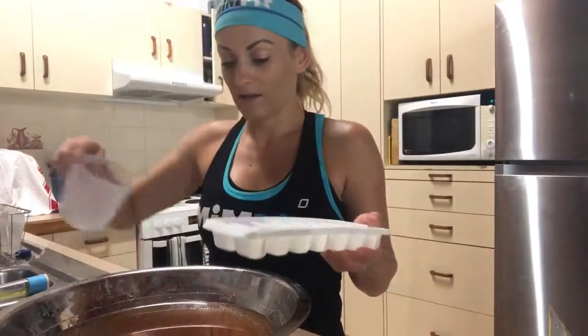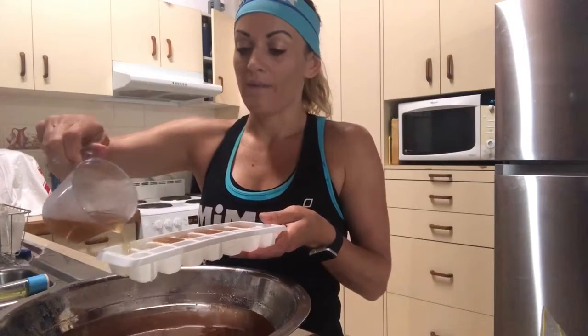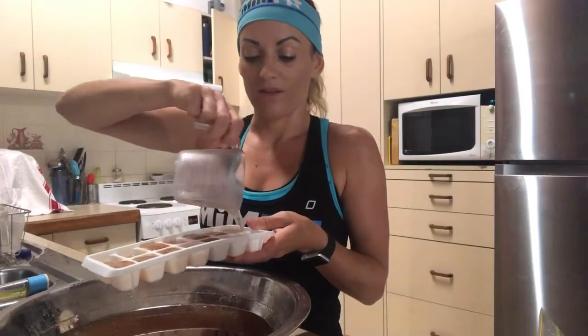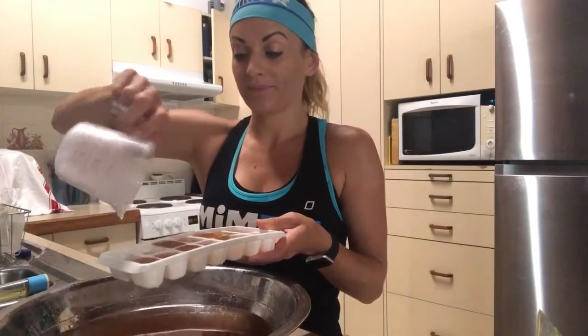I fill up my ice cube trays because I find the ice cubes are best if you're using the Thermomix — the recipes call for weight, so I find that just dropping cubes in until you get to the right weight is simple and easy. I'll pop them in the freezer until frozen, then pop them out, put them in a big ziploc bag, and use them in recipes or drop them into smoothies.